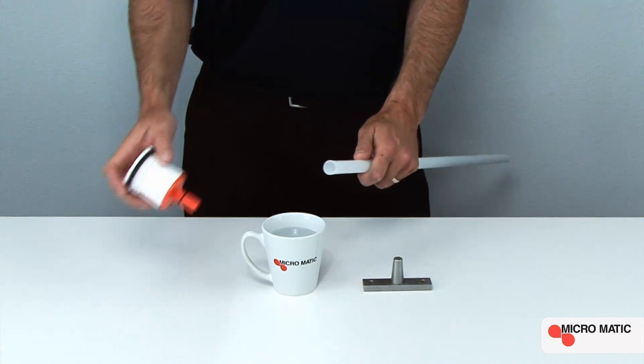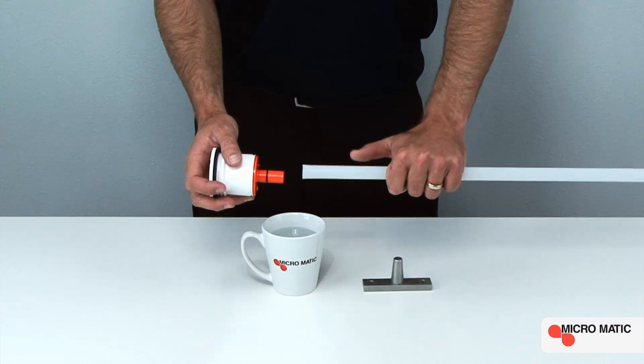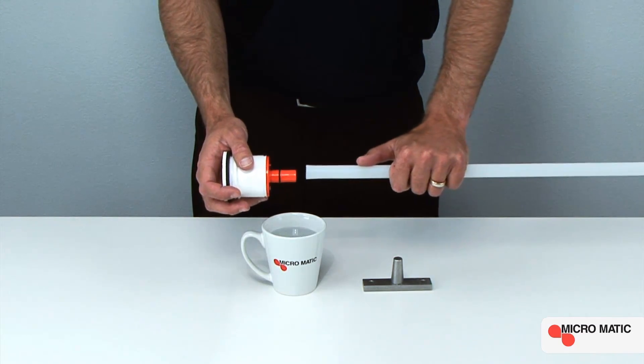This will assist in ease of installation. Next, we simply insert the down tube over the container valve.